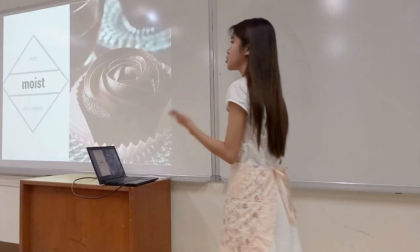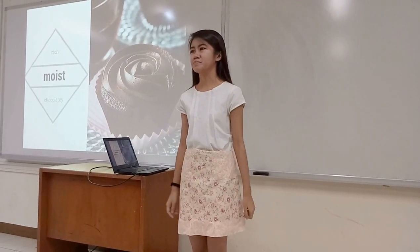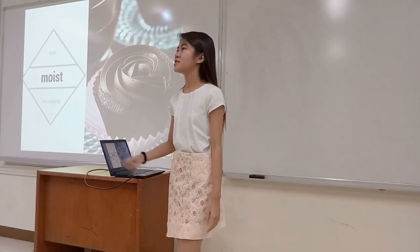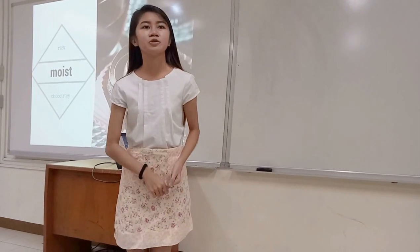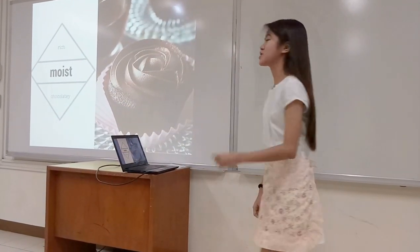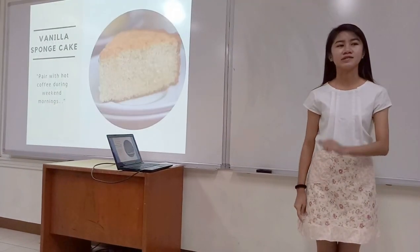After that, let your cupcakes cool — or you can just dig right into them, it's all the same. These chocolate cupcakes are rich, moist, and chocolatey, and definitely, definitely worth it.